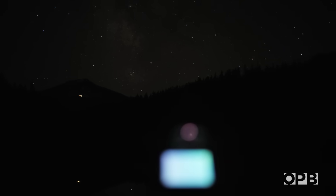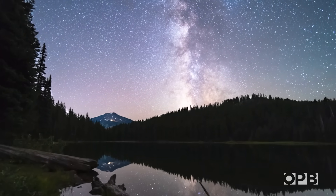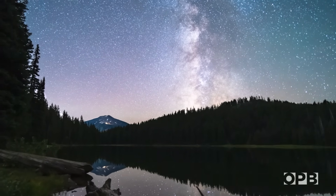We're on this tiny little globe — it's one little aspect of this universe that we're a part of. It's just this really humbling feeling to be out here under the sky.